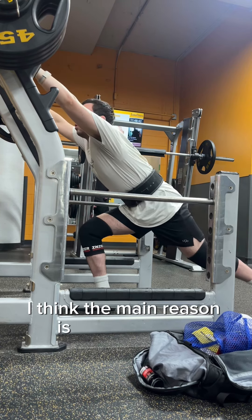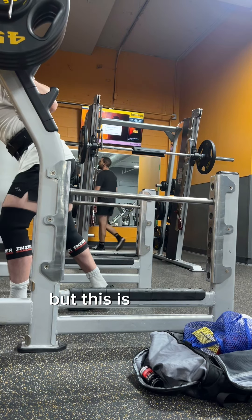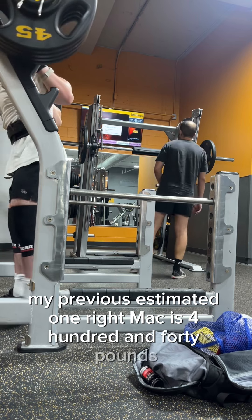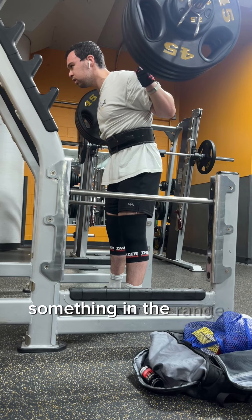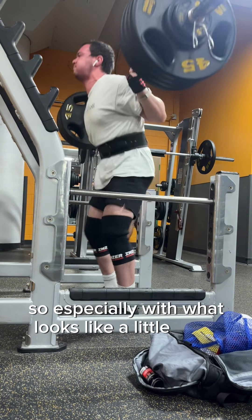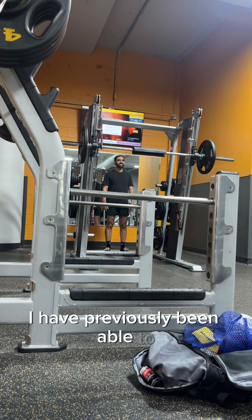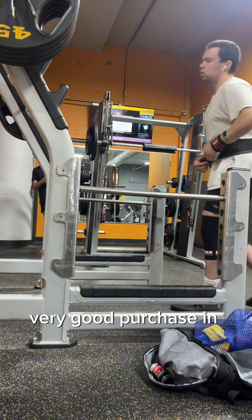I think the main reason is the new knee sleeves. I do think that I am stronger overall, but without these knee sleeves and with my previous ones — the red ones you've seen me wear in the past — my previous estimated one rep max was 440 pounds. I do believe that I could probably hit something in the range of 455 in this competition, especially with what looks like a little bit of extra strength. It looks like an RPE 8, which is really exciting. Very good purchase in my opinion.